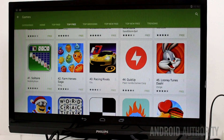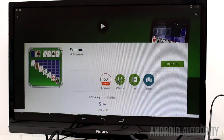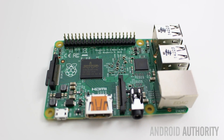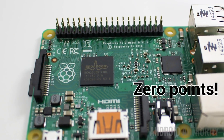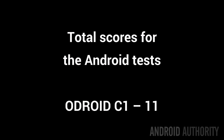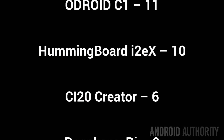In terms of support for Google Play and Google services, the Hummingboard comes with Google Play pre-installed, whereas the Odroid C1 doesn't include Google services by default but you can install them via a quick hack. The CI20 doesn't include any support for Google services whatsoever. Scoring out of four for Google Play support: the Hummingboard gets four points, the Odroid C1 three points, and the CI20 two. The Raspberry Pi scores zero for this section as it doesn't support Android at all. Adding up the totals: Odroid C1 first with 11 points, Hummingboard i2EX second with 10, CI20 Creator with six, and the Raspberry Pi with zero.